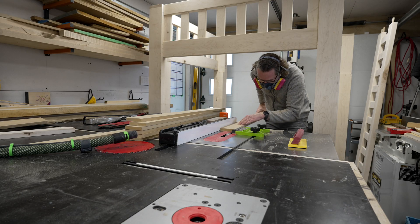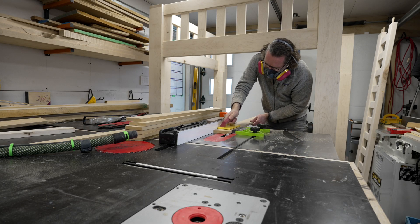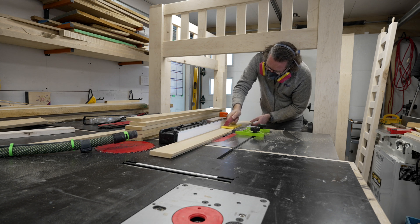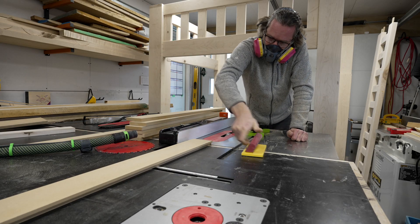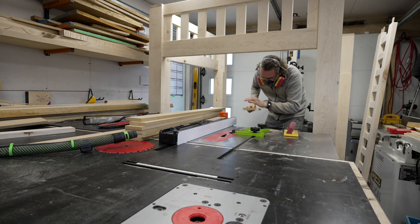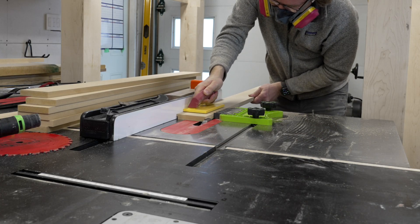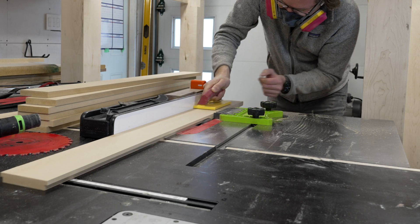Next up, I put my dado blade into my table saw. This probably wasn't strictly necessary, as I just needed to run a 3/16th inch groove on each side of these pieces. This will perfectly cover the part of the T-track that isn't used for the clamp to progress through, and will help hold it down so it's nice and firm. I just passed each board through carefully on each side, used a feather board to help keep things nice and tight.